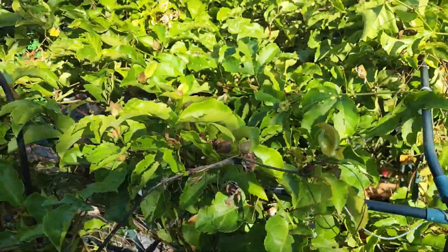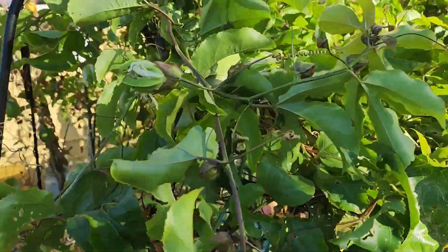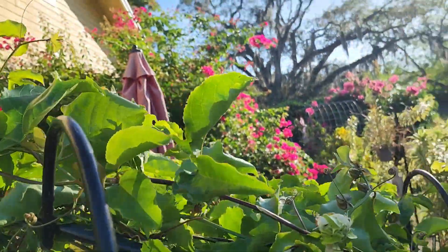My passion fruit - the red passion fruit in the back is not doing anything like this. I'm gonna go check again. I guess because this one gets nice sun.